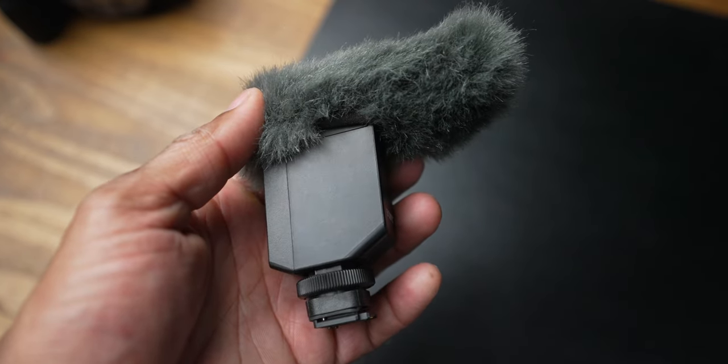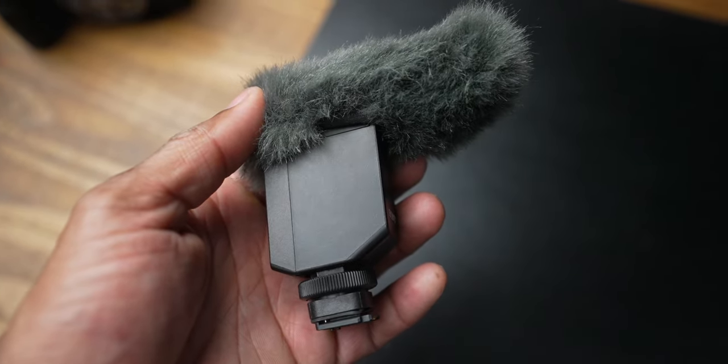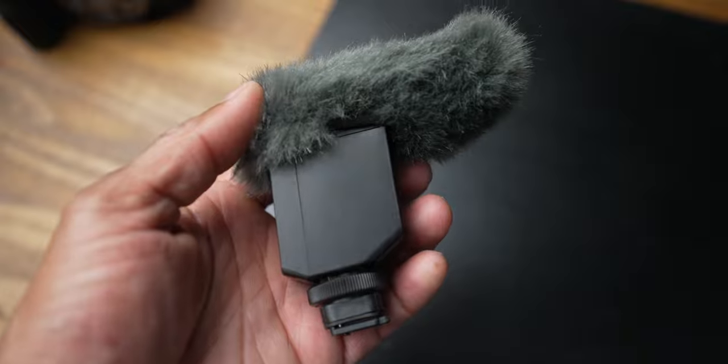Lumix does not offer anything like that. You can connect an XLR module to both — like the XLR-K3M for Sony or Panasonic's equivalent — but until Panasonic comes out with something like a cable-free vlog mic, ecosystem is where Sony really takes the cake.